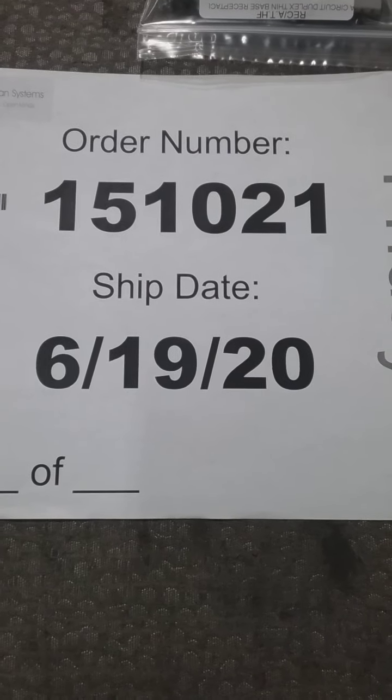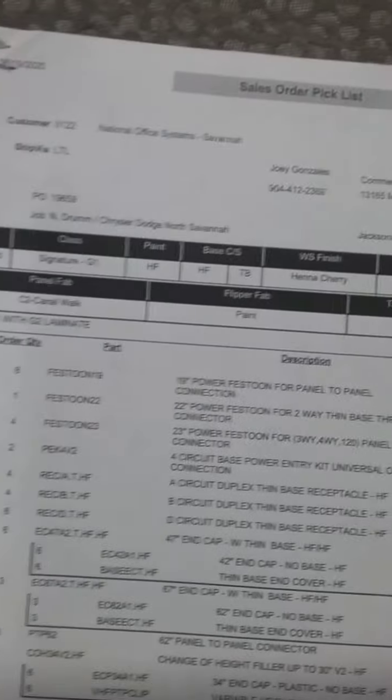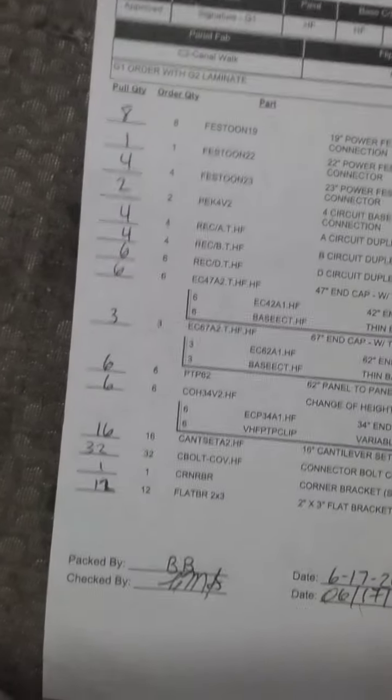Order 151-021. This order is shipping 6-9-2-20. This is an HFHF order within base, and the order is complete.